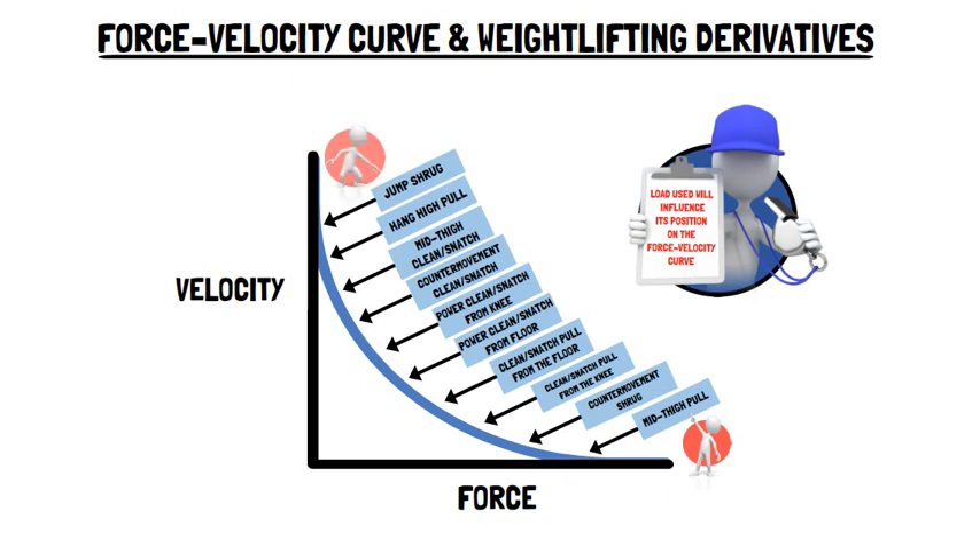And on the opposite end of the force-velocity curve, despite its potential to produce larger peak forces compared to other weightlifting derivatives, for example the hang-high pull, when the same loads are used, the jump shrug produces the highest velocities.